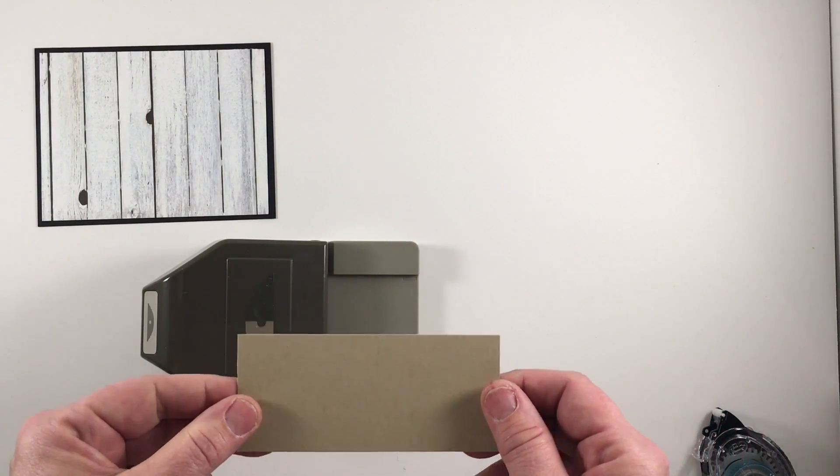I'll add a little Snail adhesive in each corner so that I can adhere this to my card front, which I've already prepared. The card front is a nice Soft Suede. So there you have it. Feel free to decorate your envelope — it lets the recipients of your card know that something extra special is in this envelope.